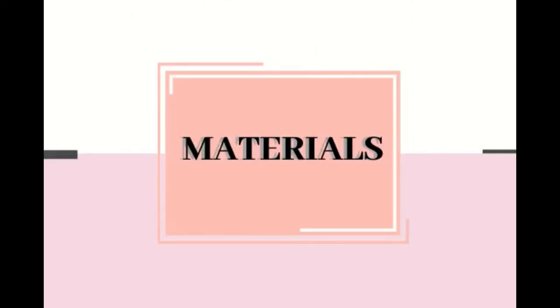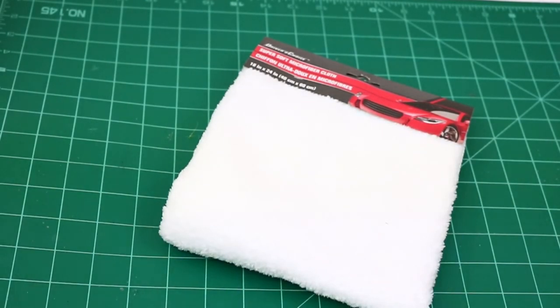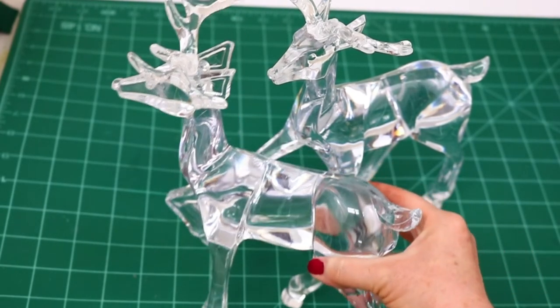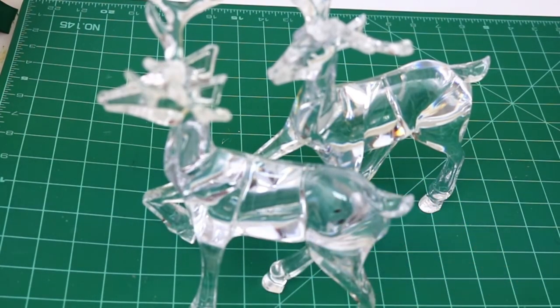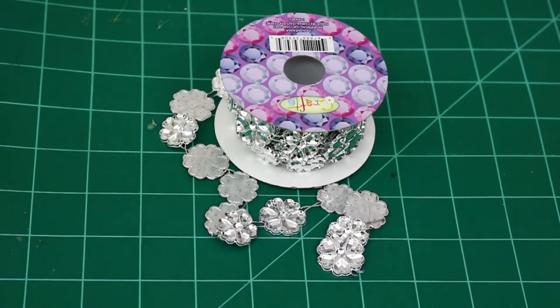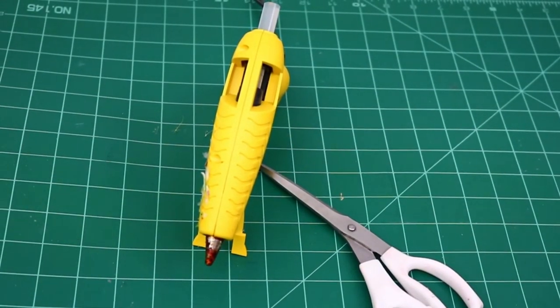On to DIY project number two! I found this chamois from the dollar store in the car section — I was looking for a white faux fur type material but didn't want to spend a fortune, and this was perfect. I also have two of my all-time favorite Christmas decor pieces: beautiful acrylic deer from the dollar store. I might add a little bling to them, and I'll be using scissors and hot glue.